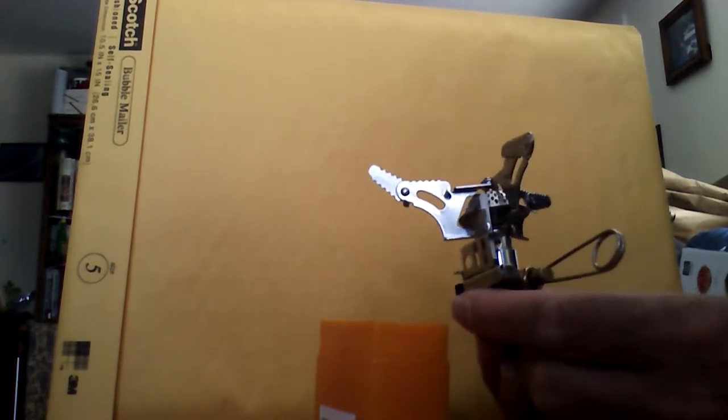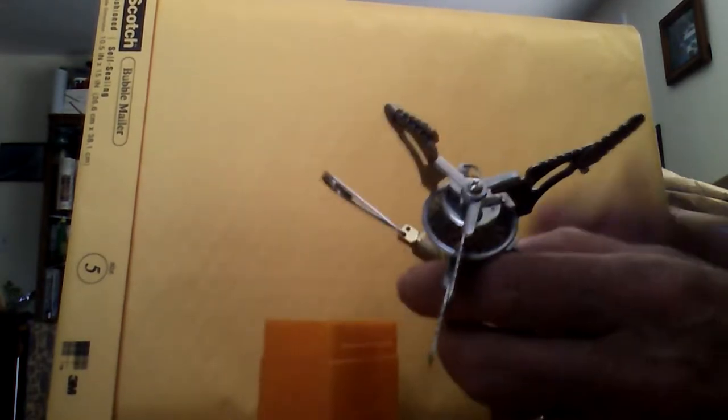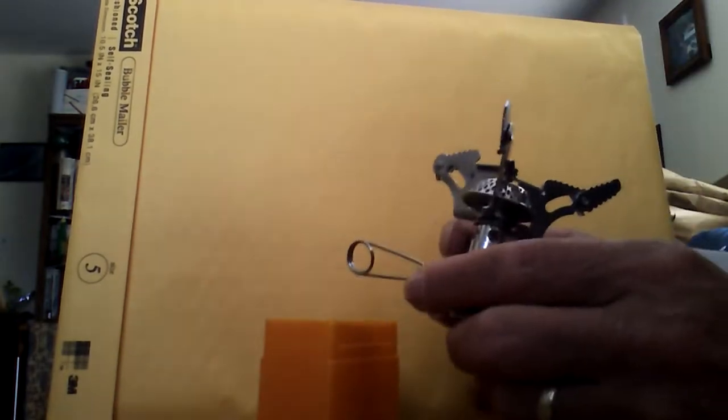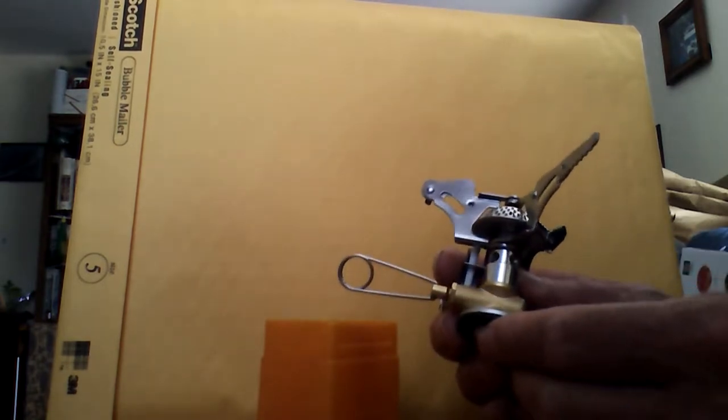This one has a long bail — righty-tighty, lefty-loosey — so this is shut and this is open. It's going to put out a pretty big flame. I'm going to do a demonstration when I go buy the butane bottle. I wanted to check this out first and do a short review. It only cost me five dollars — the fuel is the part that's a bit expensive, about $20-something for a butane bottle.